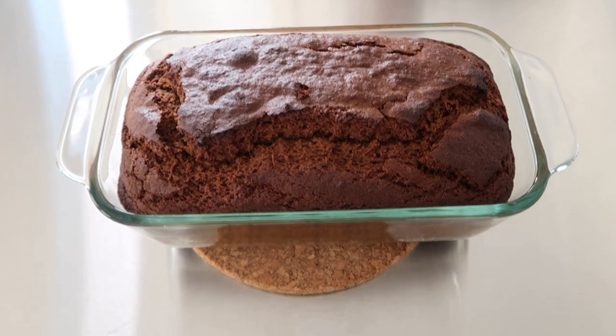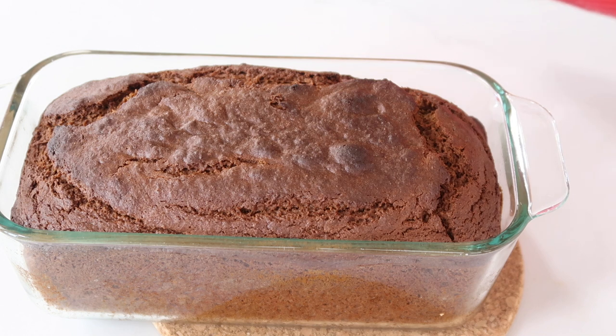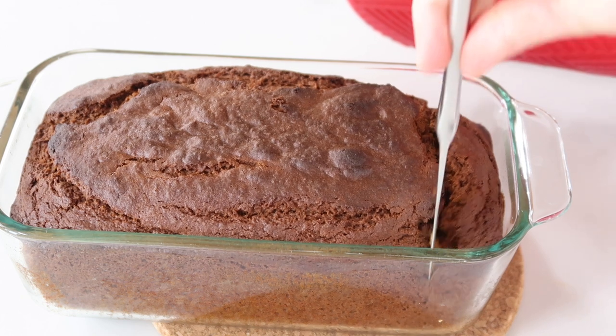I wanted to slice this right out of the oven so I could take a bite, but it will slice much easier after it's been cooled down and then even refrigerated. But I just really wanted to take a bite so I could test it for you.